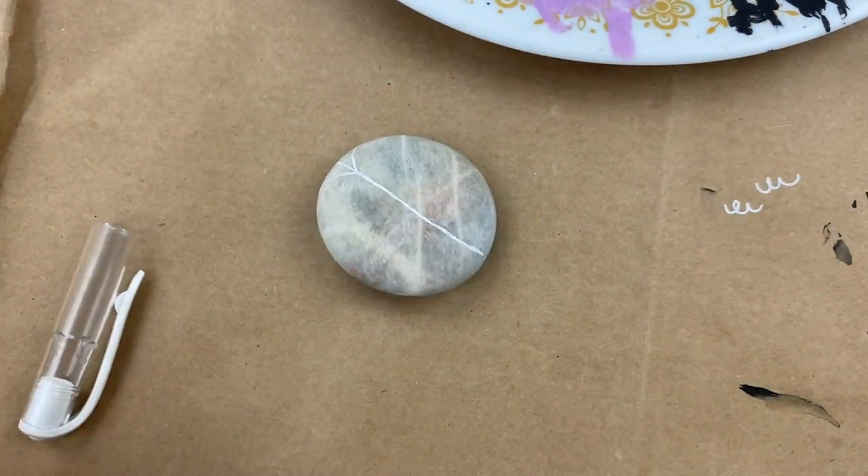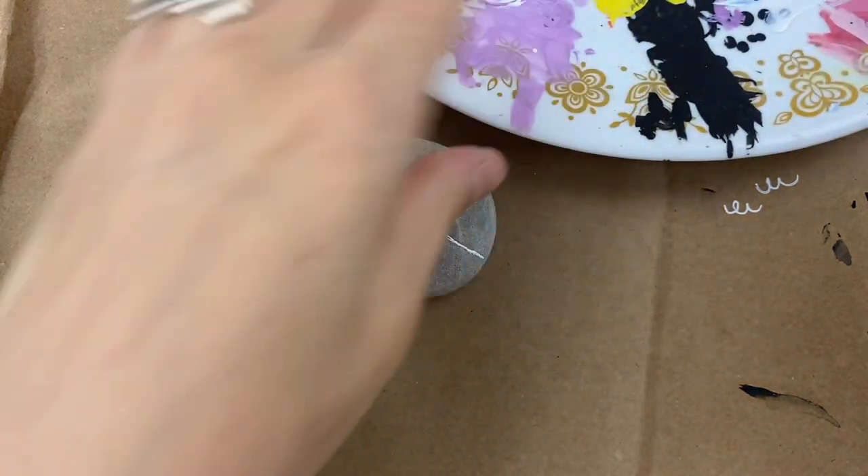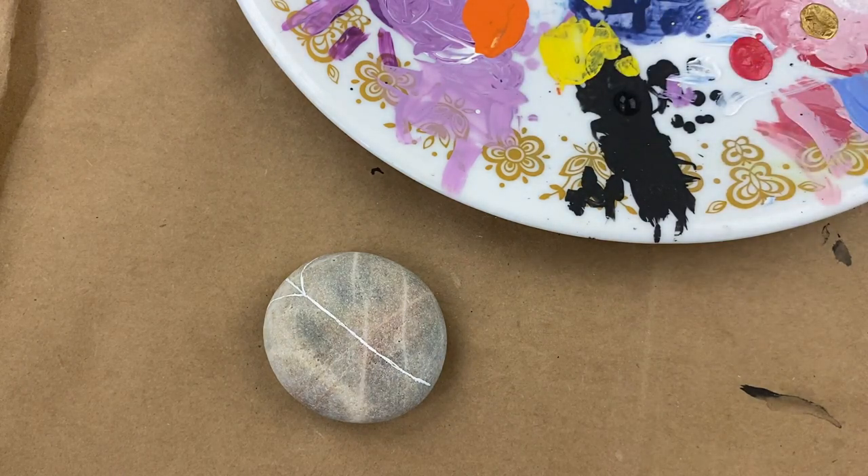A liner brush works just as well. So we've got our place for our spider to hang out. For the rest of this we're going to be using brushes, and I do have my dotting tools as well. I've got my black paint — I'm going to put a little on the plate, not a whole lot; I can always get more. Black goes on pretty dark pretty easily, and you can really grab any style of brush you want for this.